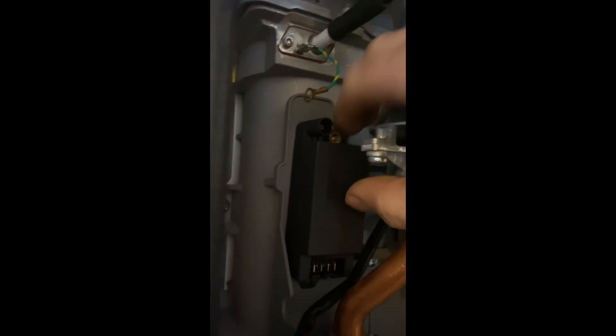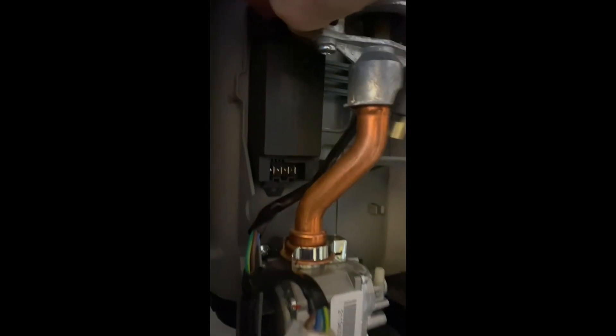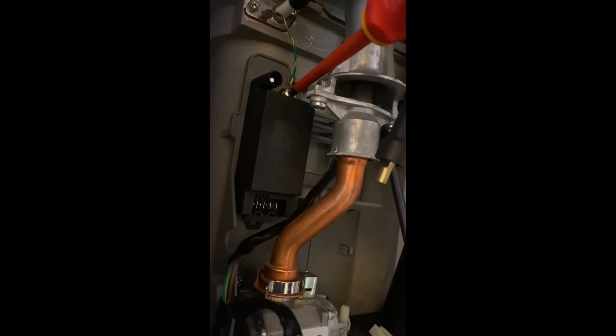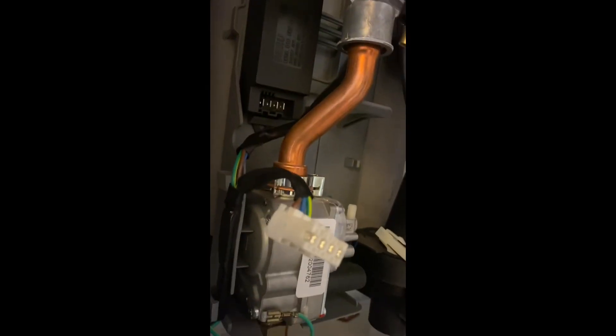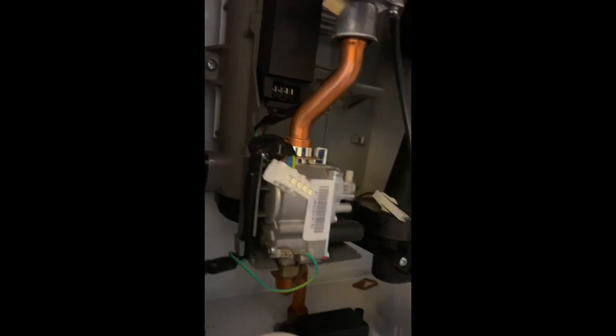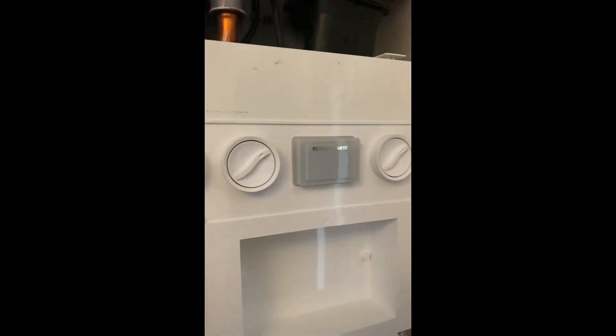Stick your new unit back in. Get your IRF clamp, get your screw, get it all in nice and tight. Get your screwdriver screwed in. So that's me with the screw in, sorted. Put your ignition cable back in, put your power cable back in, put the boiler back on.